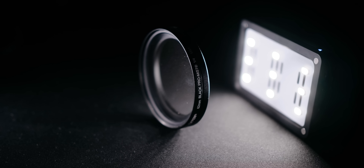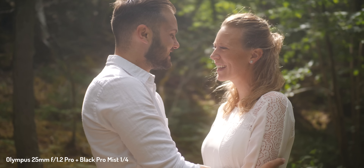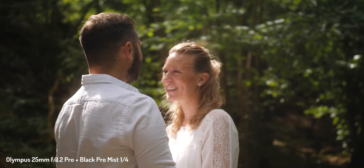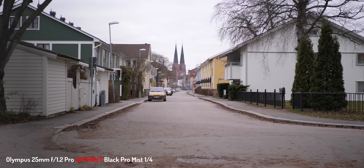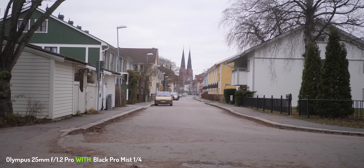The Black Pro Mist is part of a category of filters called diffusion filters. There are a lot of filters to choose from, and while I haven't tested them all, to my eyes the Black Pro Mist gives the most pleasing image. Once you decide on a filter, there are usually different levels to choose from. The key here is not to overdo it. I opted for the quarter version, or one-fourth, which compared to the lineup of filters from Tiffen gives a subtle but recognizable change.